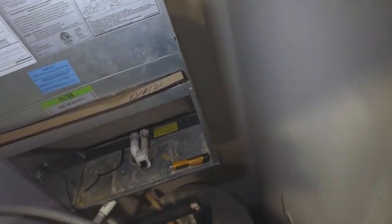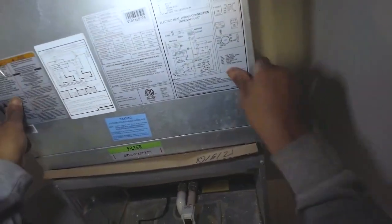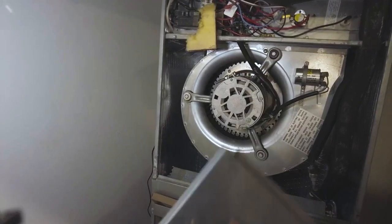Alright, welcome back. Working on a straight heat strip air handler here. The issue is it's just not getting any heat, so we're going to check and see what we've got going on.